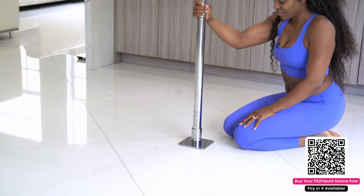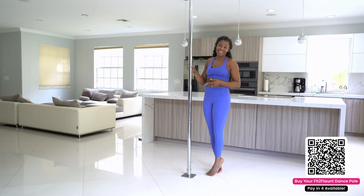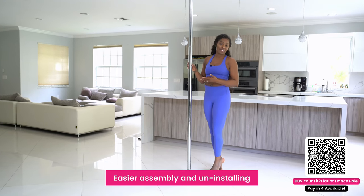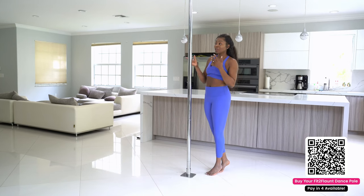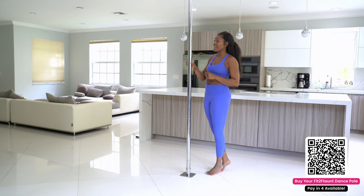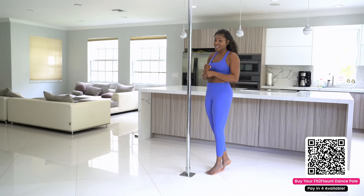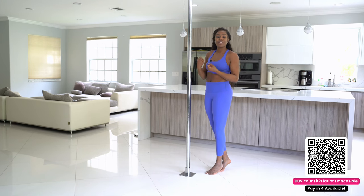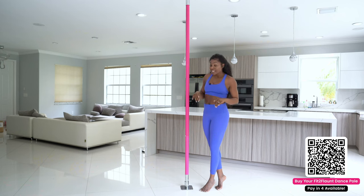Another feature we worked hard to improve is how the poles connect. With the version two Fit to Flaunt dance pole, the threads are much larger. We also put a lubrication in all of the pole pieces, in addition to a rubber silicone ring that goes in between each extension to ensure that it's super easy for you to separate your Fit to Flaunt dance pole when you need to.